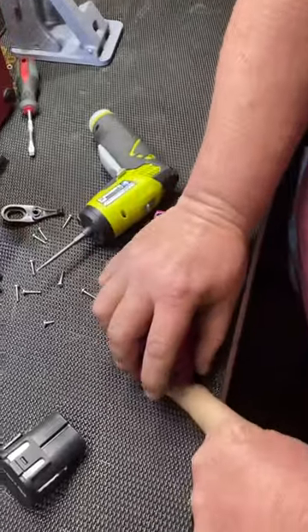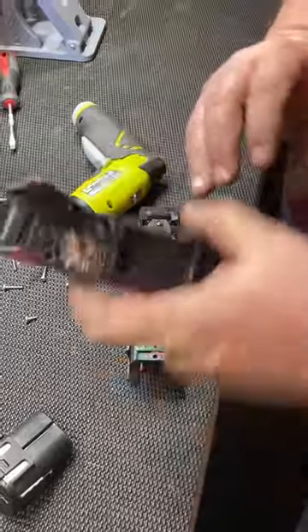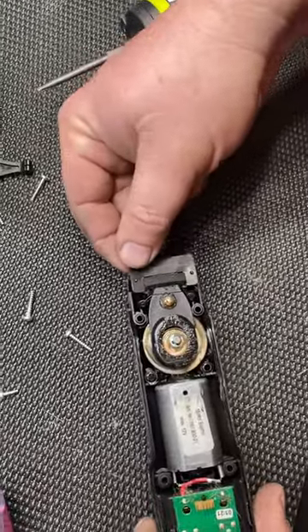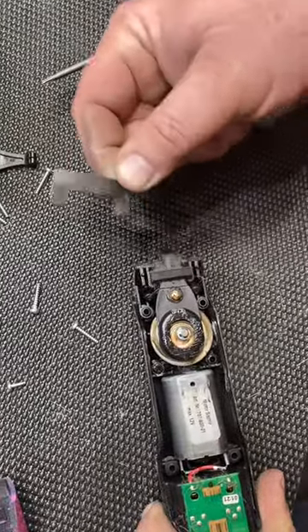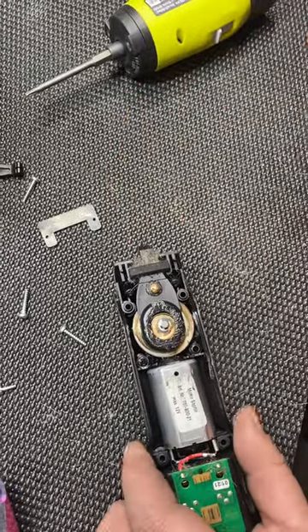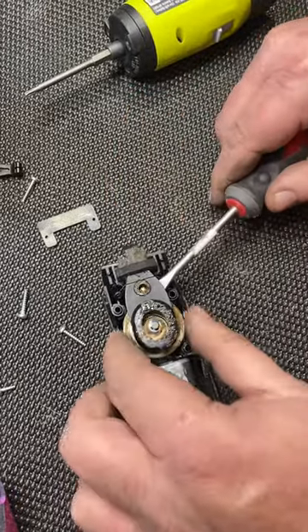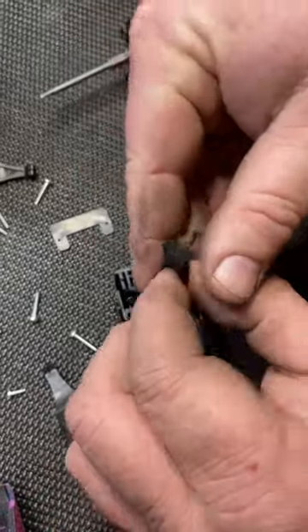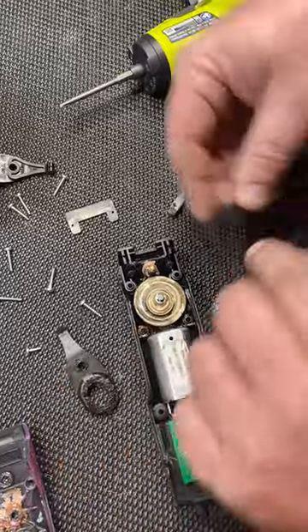Then we just pry the top off like this, and you'll see the old blade lever here. What we're going to do is take this little rubber piece off here — save this, you're going to need that. We'll take a flathead screwdriver and pry the old blade lever off. You also want to make sure you keep track of this piece of foam right here — that's what keeps hair from getting down in the clipper.